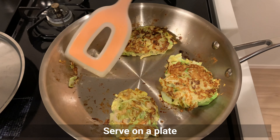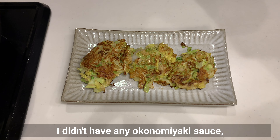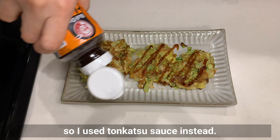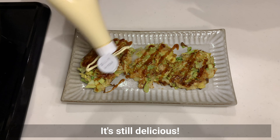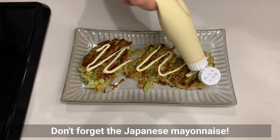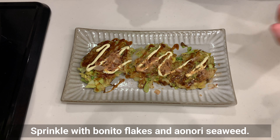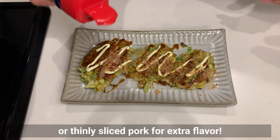Serve on a plate and top with your favourite okonomi sauce and mayonnaise. I didn't have any okonomi sauce, so I used tonkatsu sauce instead — it's still delicious! Don't forget the Japanese mayonnaise. Sprinkle with bonito flakes and aonori seaweed. By the way, you can also add seafood mix or thinly sliced pork for extra flavour. Please try making this with leftover vegetables in your fridge.